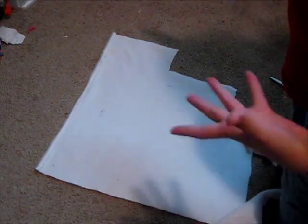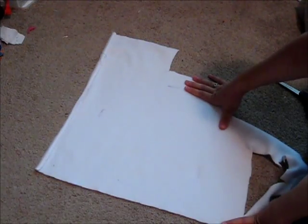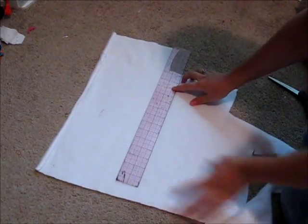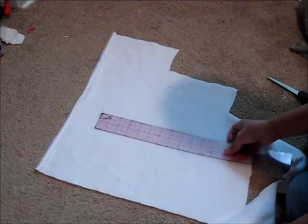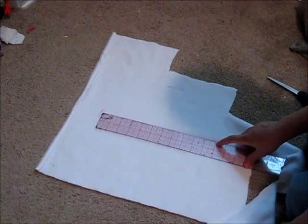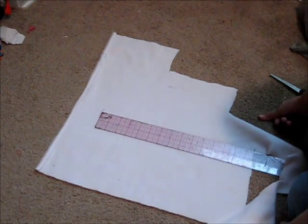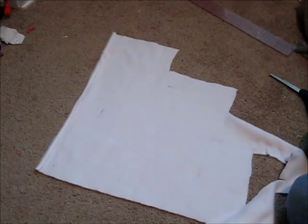First you're going to decide the size of your pillow — about what size you want it to be. If you actually want to know the size, it is approximately 12 inches by 11 inches — 12 by 11 — in case you want to make one about the same size as mine. That's actually on the bigger scale; I wouldn't go bigger than that.